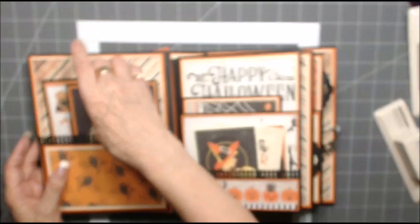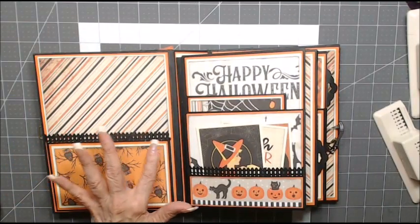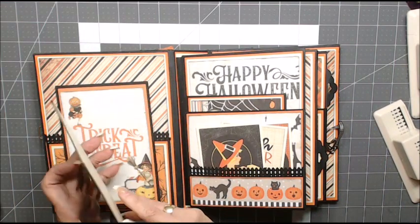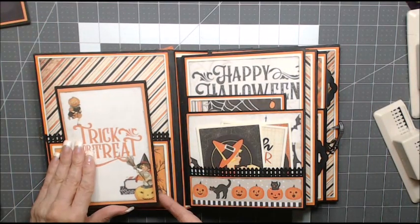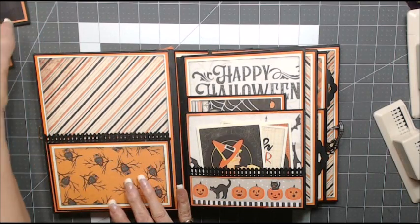On my inside front cover I do have a pocket. I used the fence punch again. I have two more booklets that I made for three four-by-six photos and they fit very nicely into the pocket.